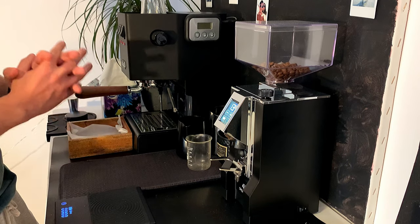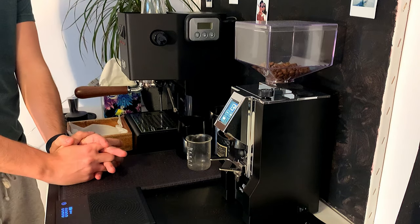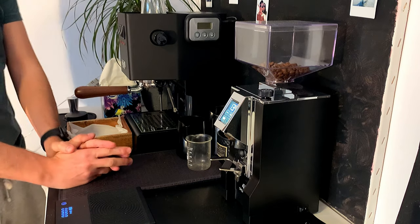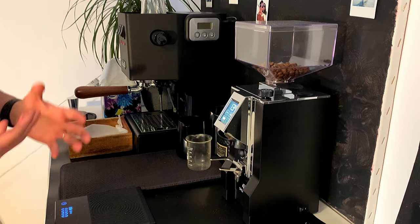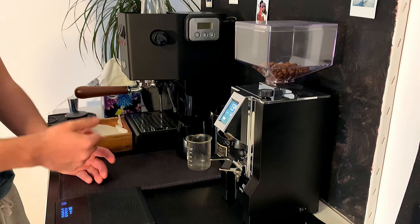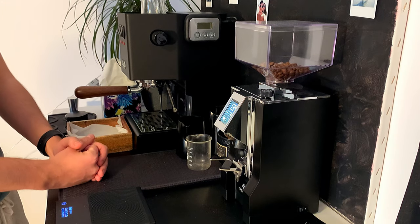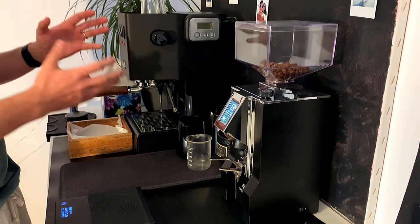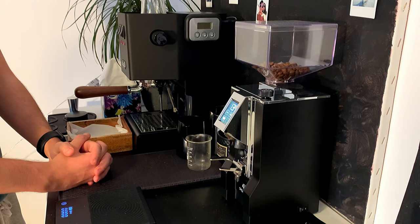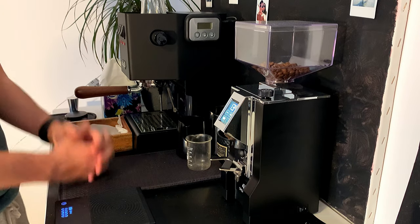The only issue I had until today was temperature. You see online a lot of PID kits which don't look very good — they look aftermarket, China-made, and I didn't want to invest 120 euros on something that looks very outdated and doesn't really fit the aesthetics of the Gaggia Classic.